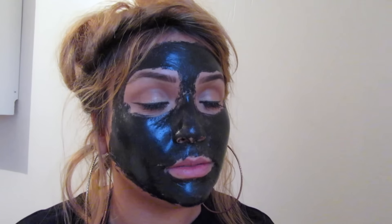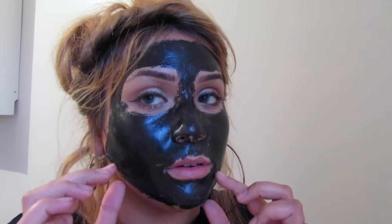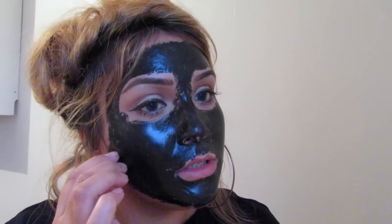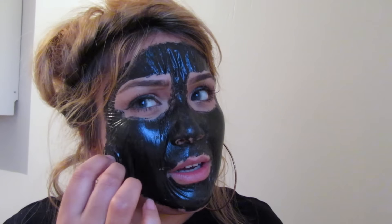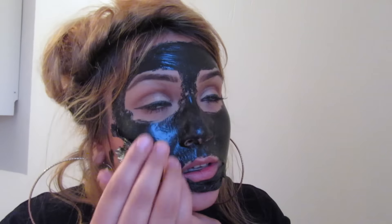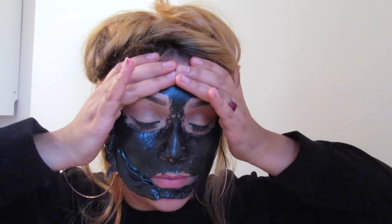I'm gonna take it off. I can barely speak because it's like so stiff on my skin. So I'm just gonna go ahead and peel it. Oh wait... oh my goodness. I give up. I was thinking people exaggerate - no, they don't. This is so painful. Oh my goodness, it's so painful. I'm not even a wimp, trust me, I could take pain, but this is so freaking painful.